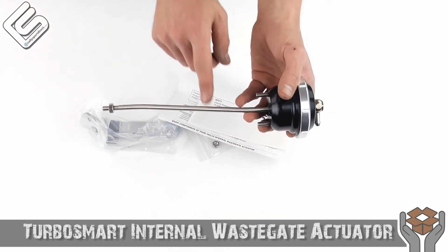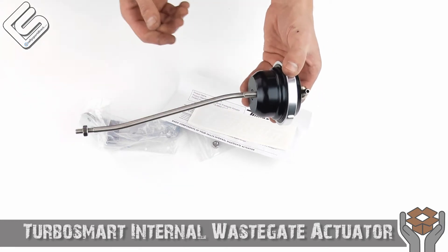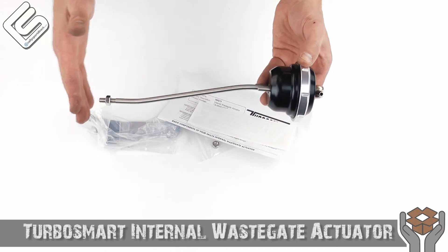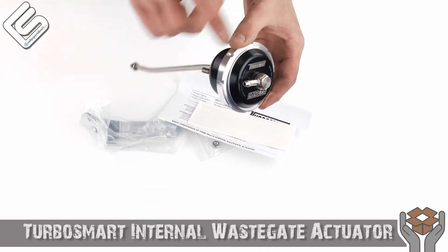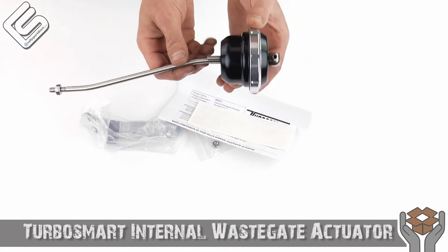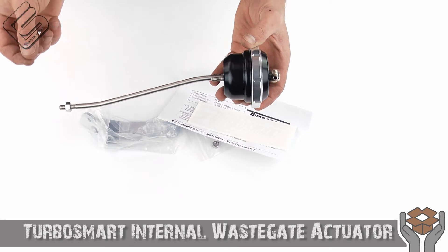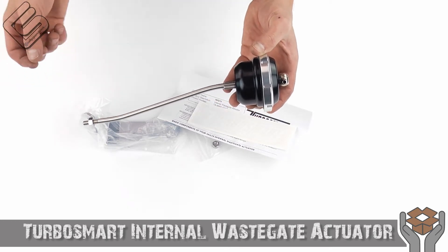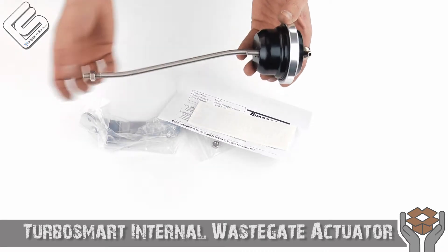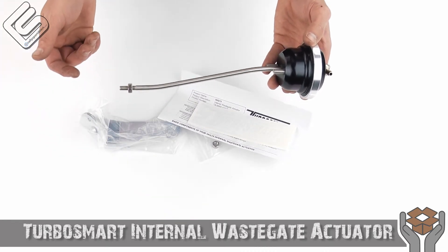Again, specific for the Evo 9 only, this is to upgrade your stock wastegate actuator. This is what basically tells your wastegate flap when to open and when to close, based off how much boost you're running. This is a 14 PSI spring in here, which means this will run a minimum of 14 PSI. If you hook up your boost line directly from the turbo outlet to this, you'd have to hit 14 PSI before this actually opens up. So you run a minimum of 14 PSI boost, but of course you can run much more with this.